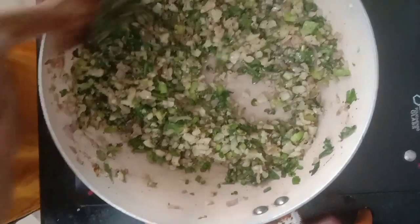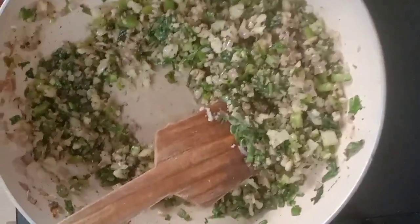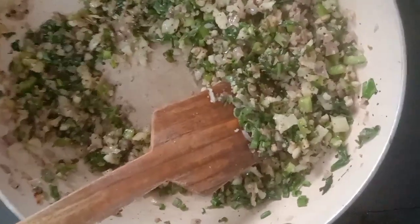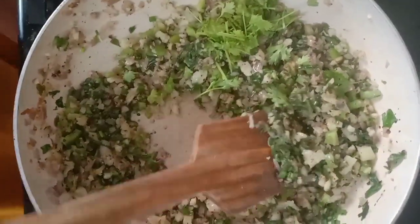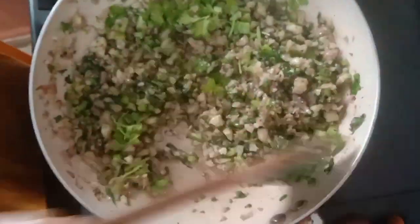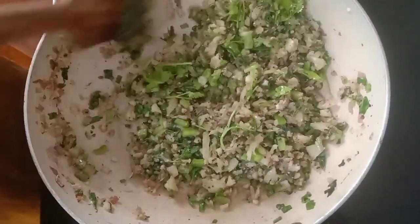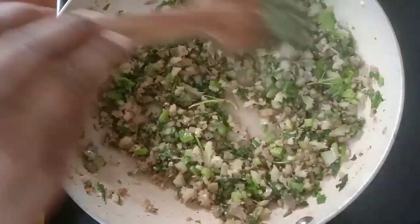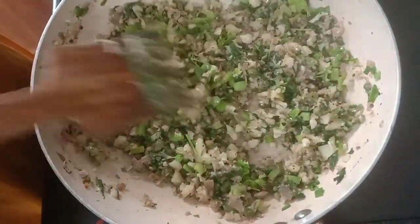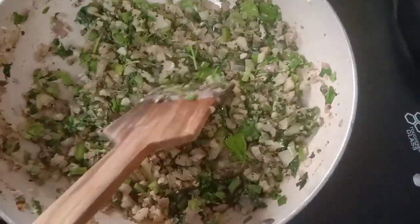Put it in small pieces for the medium. Put the flame on the center. Put it in medium heat and add it. Put it in more heat. Put it in less heat.